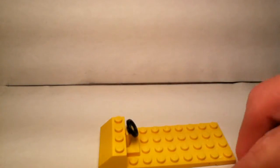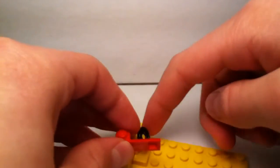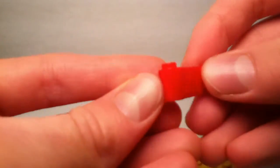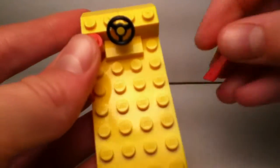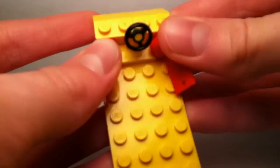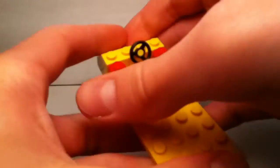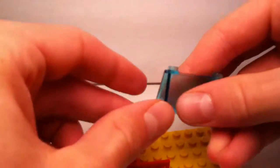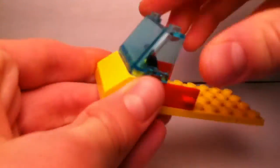Next, you're going to want to have two doors — or if you only have one, just put a 1x3 brick where the second door would go. Two doors like this — you can often find them in LEGO City sets. Place them on each side like this. And then you're going to take a windshield piece like this and just put it at the front here.